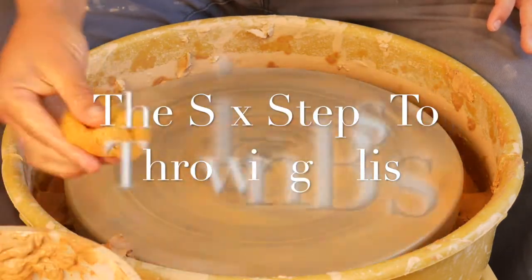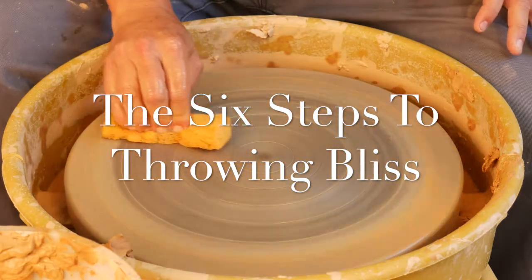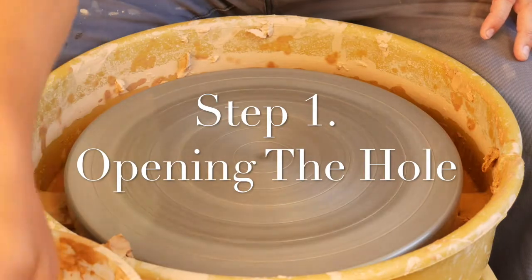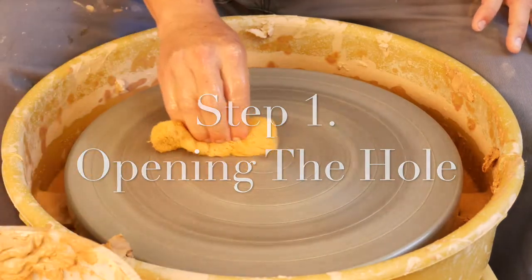Now that we're comfortable centering, it's time to move on to step number one, which is opening the hole. Remember, do not open the hole until you're completely centered.